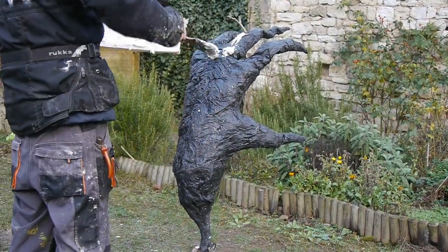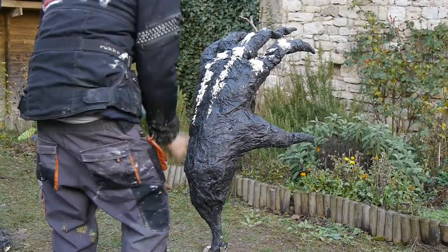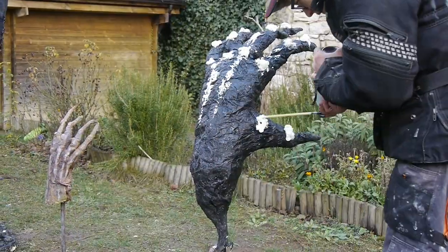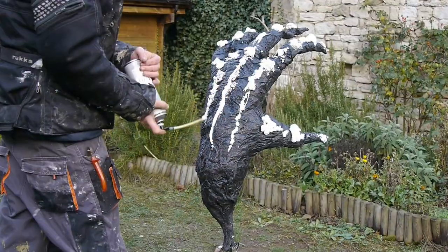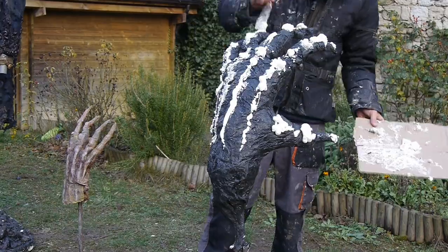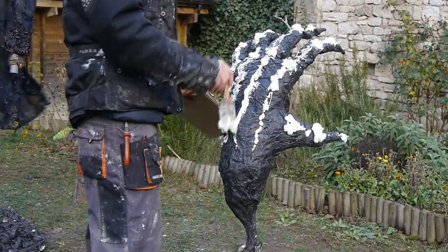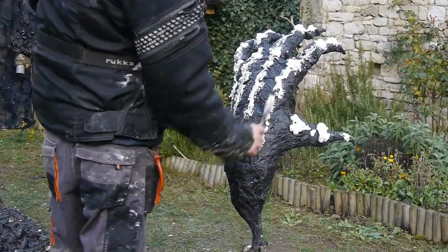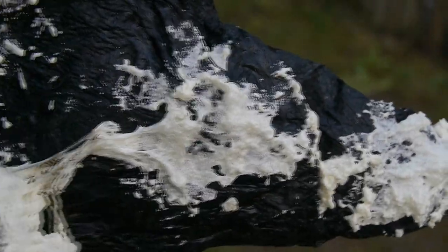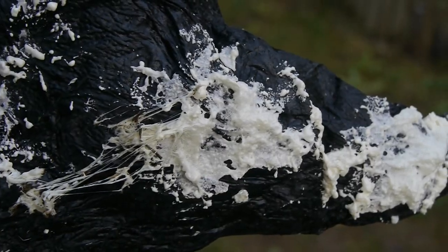Since the surface area of this hand is significantly bigger than the one of the smaller hand, adding veins and all that stuff we did with the right hand would have cost a huge amount of time. I needed a way to add texture to a large area quickly, so I decided to use spray foam for that as well.